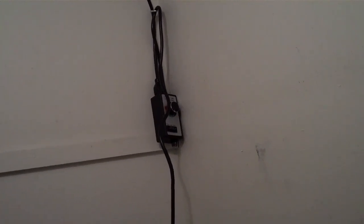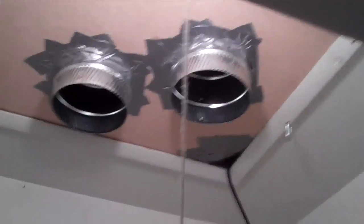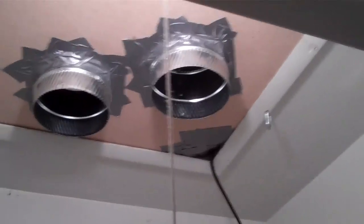The cord for the fan comes down the wall to a motor speed controller, right now set to medium. And that's all there is above the room — that's your ventilation and your cooling.